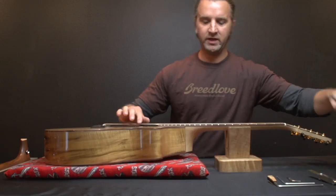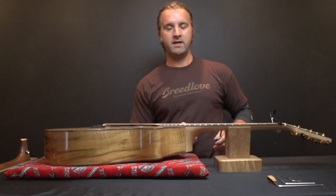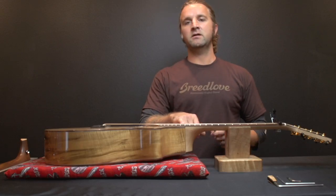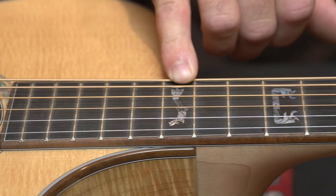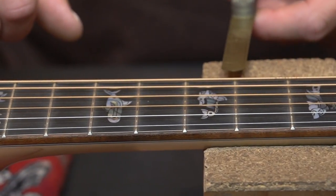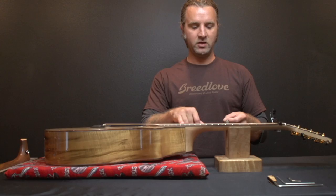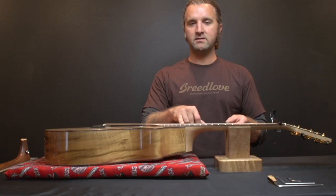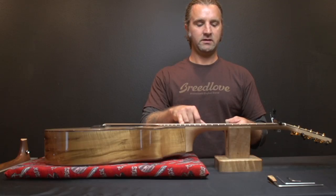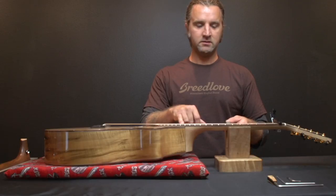Once your guitar is tuned up, you capo the first fret and take the pinky on your right hand and fret it where the neck meets the body — on most guitars that's the 14th fret, on a triple-0 it's going to be the 12th fret. Then you check right about the 6th fret, the middle point. You take the feeler gauge and fit it right in between the fret and the string. You don't want to see the string move at all, and you don't want to see any daylight between the feeler gauge and the string — just feel it sliding through, touching the string and touching the fret.